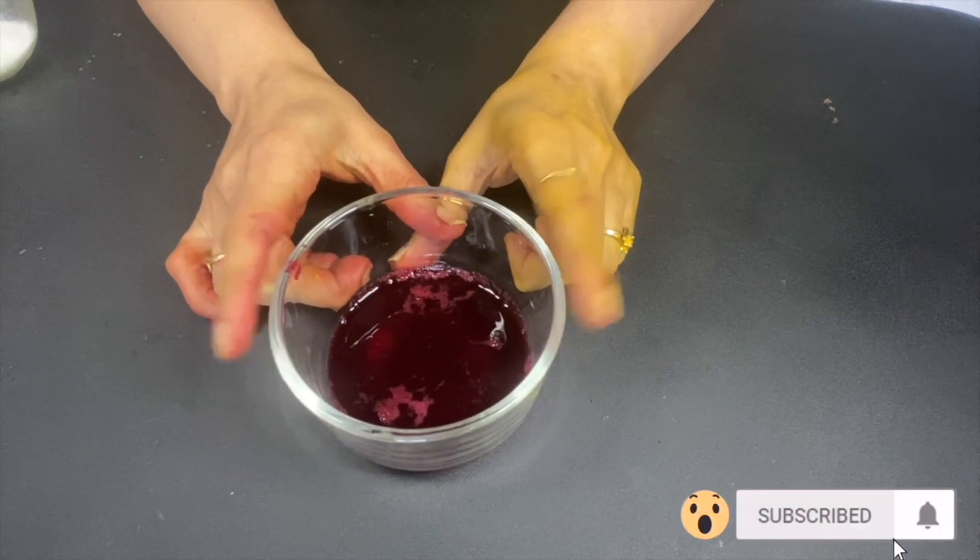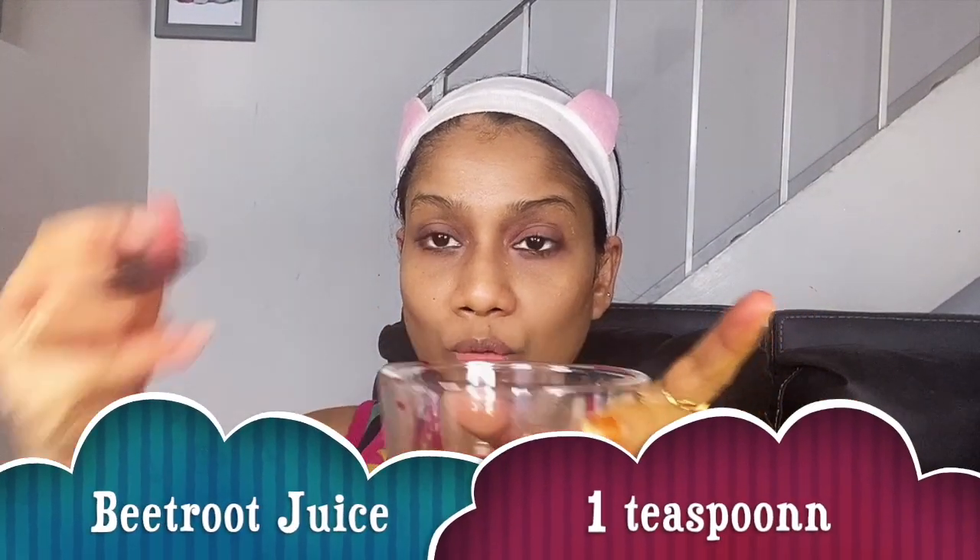Let's start our facial now. First of all we will do the cleansing. We will take 1 teaspoon of fresh beetroot juice which we have just extracted, and we will add 1 teaspoon of milk and mix it properly. Then we will start our cleansing.